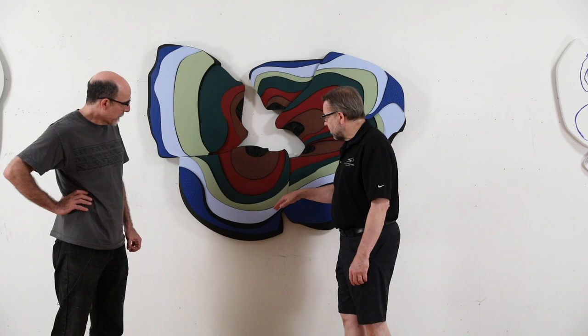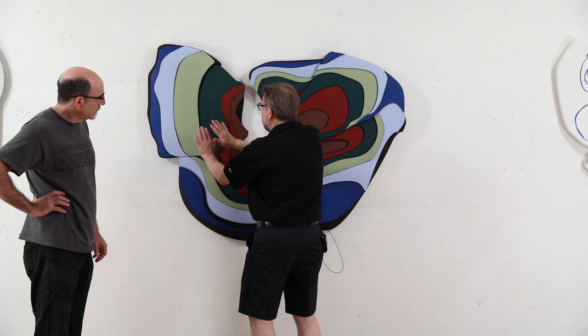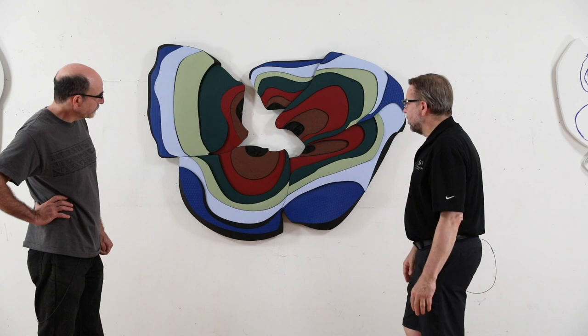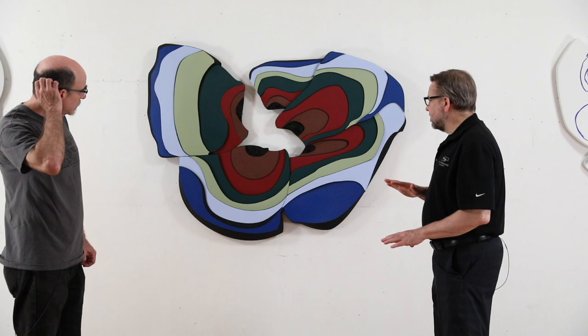And the other thing too, for people who are looking at this on the video — this is very deep, very layered. This isn't like a painted shadow line or anything. So it really builds up and comes back down. These green earth elements and land elements kind of come out at you, popping in and out even within an area and differently in each of the segments, with a lot of cast shadows being created.